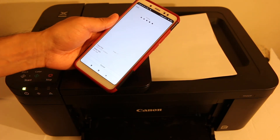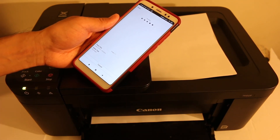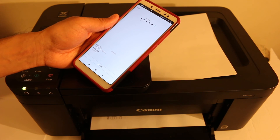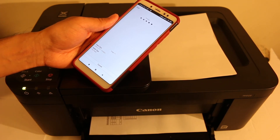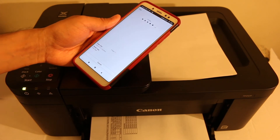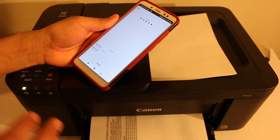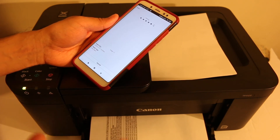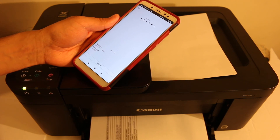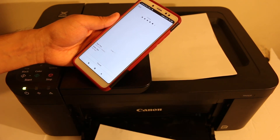The printer immediately starts printing. Overall, this is a great Canon printer for wireless printing — it supports built-in Wi-Fi as well as connection to a home or office Wi-Fi network. It's efficient, supports multiple-page scanning with minimal effort, and printing and scanning are quite fast. Hopefully this video has helped — thanks for watching.